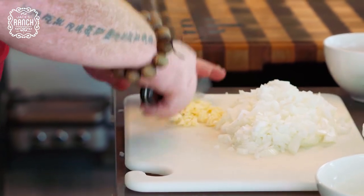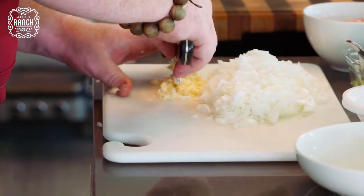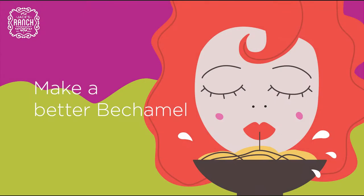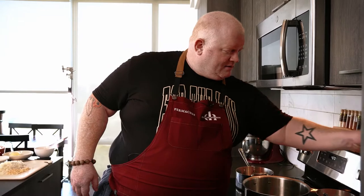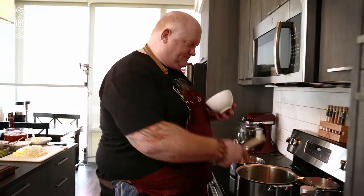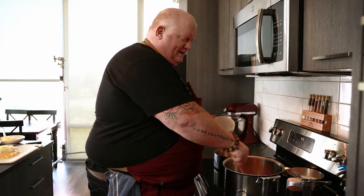The first thing that's gonna go into the pot is some extra virgin olive oil and the bacon. We bring a decent-sized pot up to a nice hot heat — I'm on seven here, this is electric — and we add a nice dollop of extra virgin olive oil. Then to that I'm gonna add my bacon.